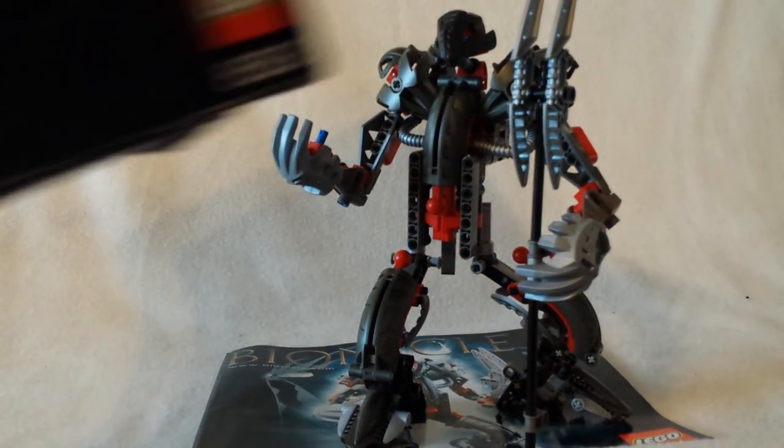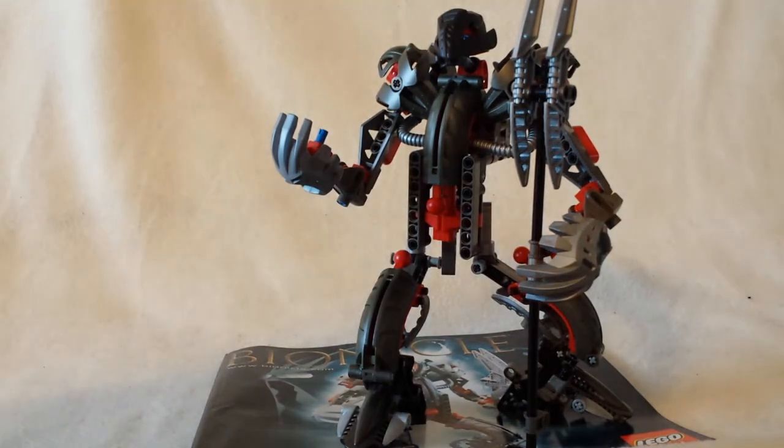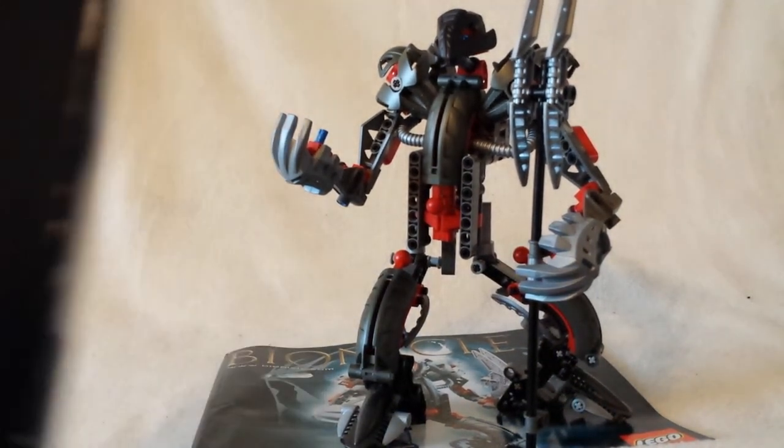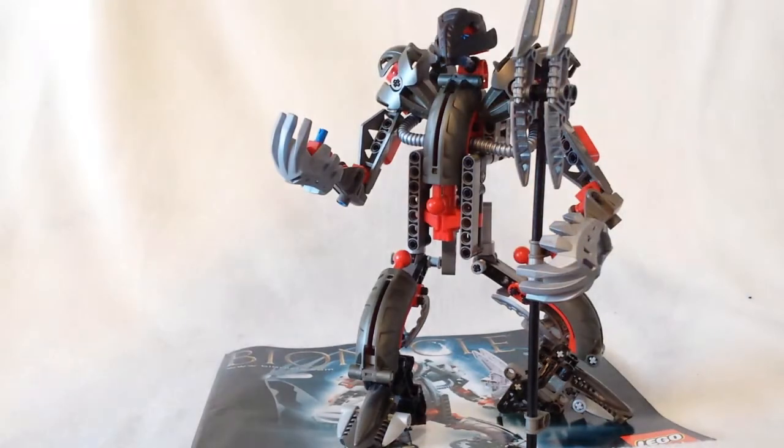So here's the box — the bottom is already open, as you can see. You have the Bionicle logo, you have the Mask of Shadows, the Mask of Light there, you have Makuta in his pose, the Lego logo, ages nine and up, set number 8593, 199 pieces.